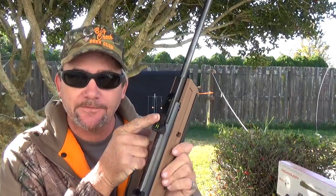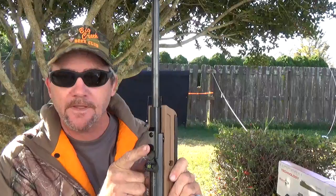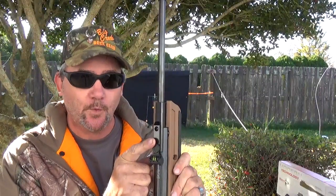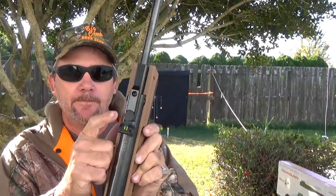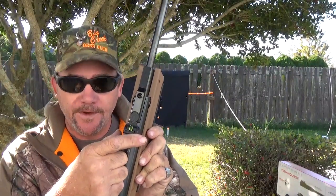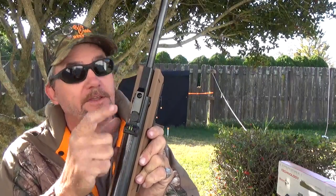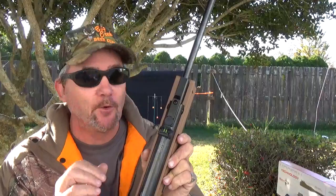This is actually the main reason I picked this one: it has a fiber optic front sight and a fully adjustable rear sight. They're calling it a micro-adjustment, but it has both elevation and windage adjustment. Fiber optic front and rear — green in the back, red in the front. It stands out really well.